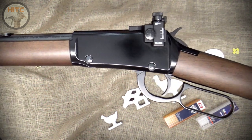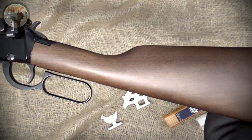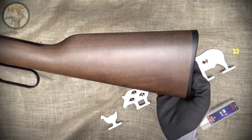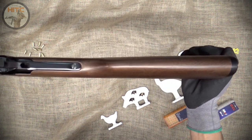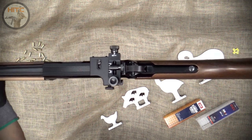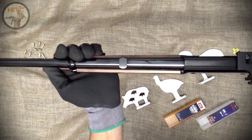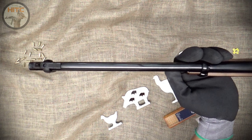I wanted a 22 for my first rifle, and semi-autos just didn't appeal to me at the time. I wanted to manually work the action and have the interaction and control. So in 2013, I decided to go with the lever action and found the Henry Classic model H001 was the best choice in terms of value and quality, and I absolutely love how they are made in America or not made at all.